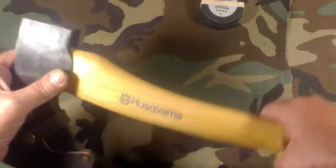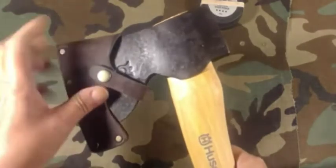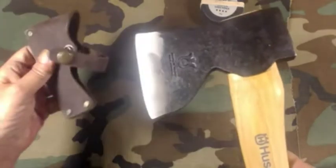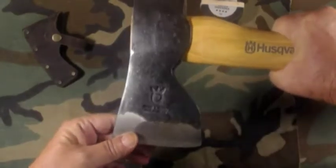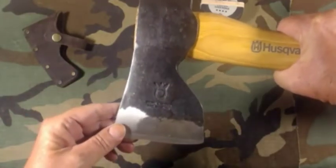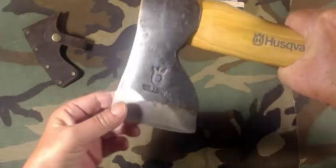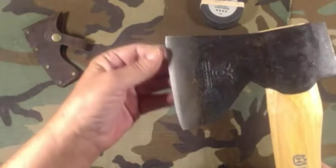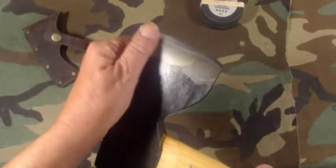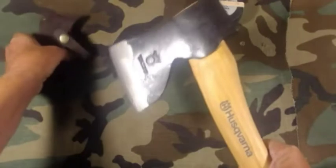Made by Husqvarna of course — not sure what the model number is — it is called a carpenter's axe. It's got a really nice, heavy, well-made sheath. On the website, the picture for the current model shows a curved blade, and I'm not sure why they show that, because a true carpenter's axe has a straight blade. I couldn't tell you if the one on the website is a newer model, an older model, or just the wrong picture.